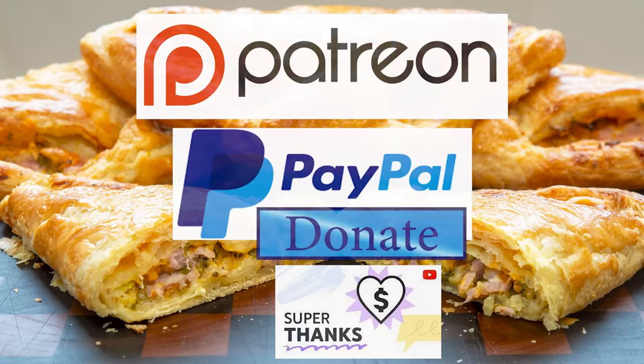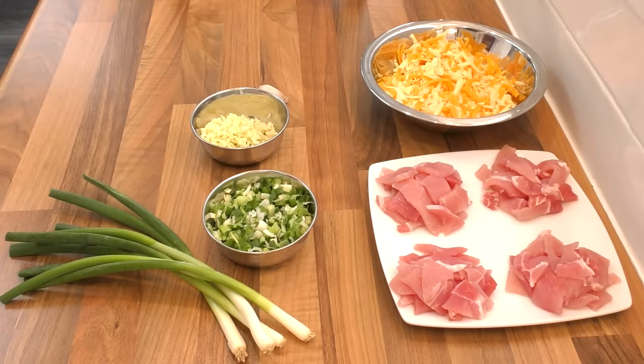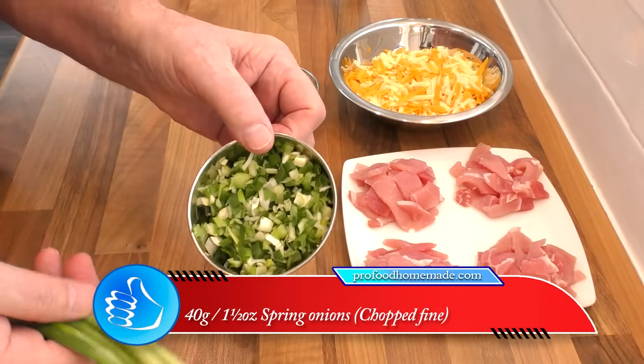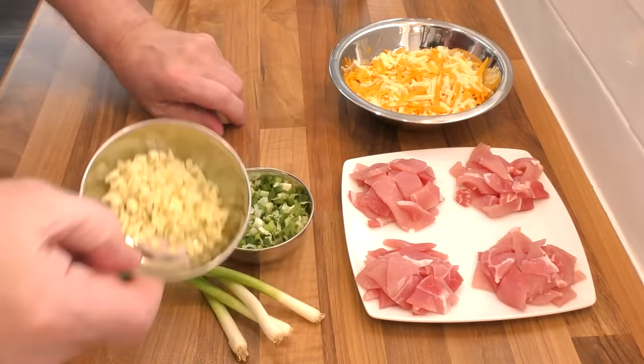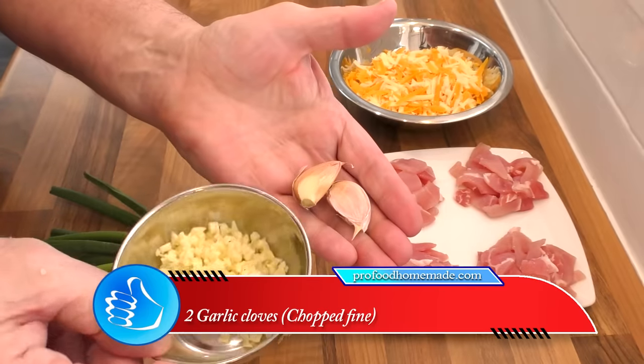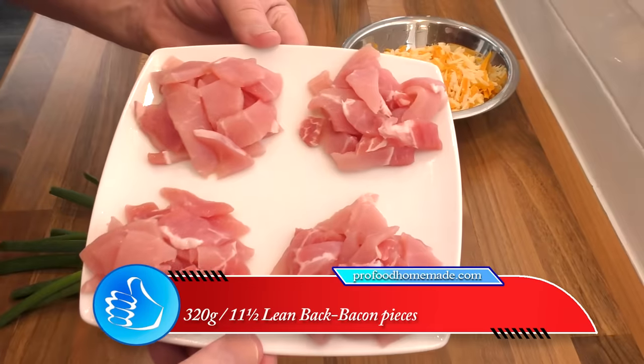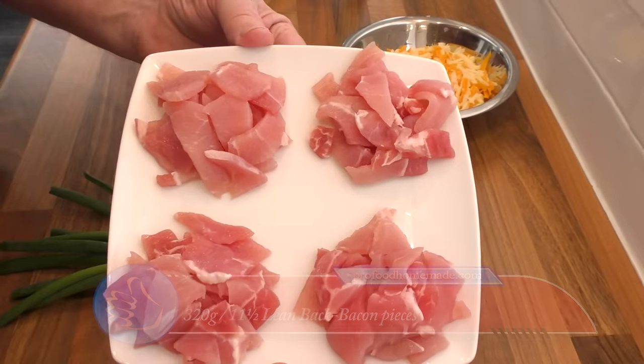Okay, let's get on with today's recipe. I'll start by quickly going through most of the ingredients. The first one is four spring onions, chopped fine. Next is two cloves of garlic, also chopped fine. And the bacon I'm using is unsmoked back bacon cut into small pieces.